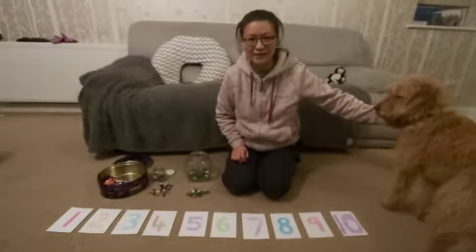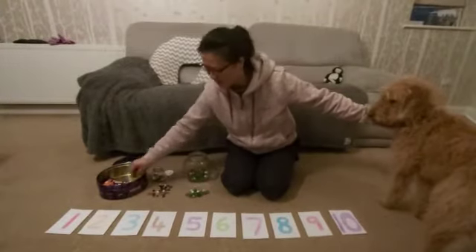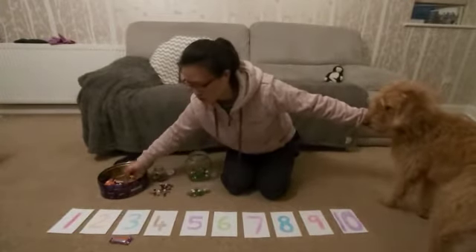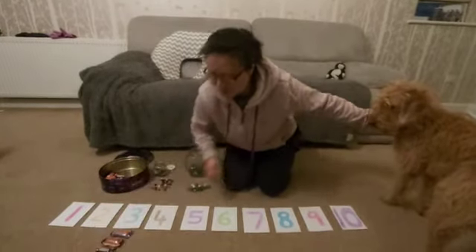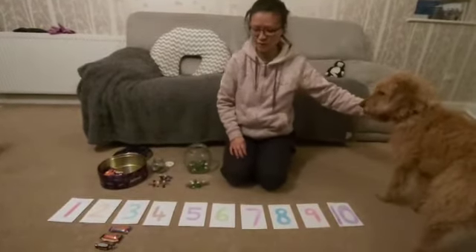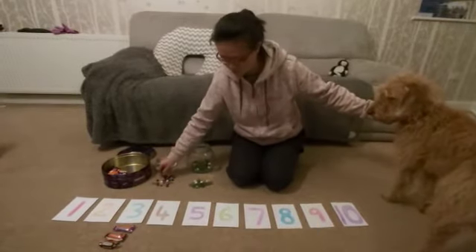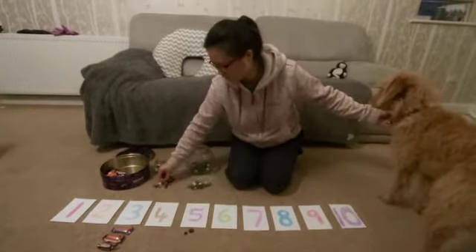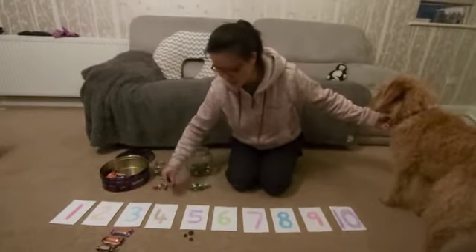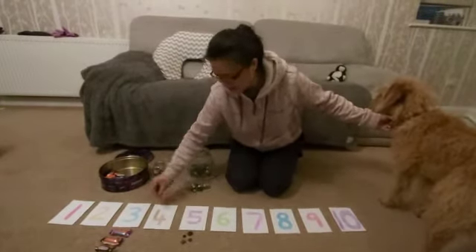I'm going to count out objects for number three first, then I'm going to do number five. I'm going to use the buttons for number five: one, two, three, four, five, six, seven.